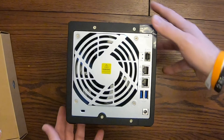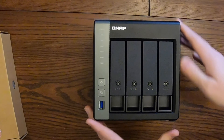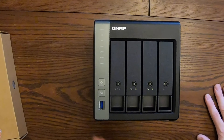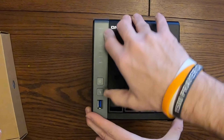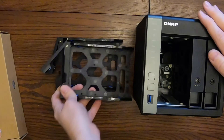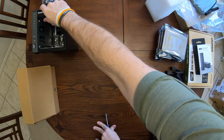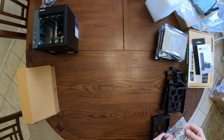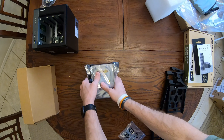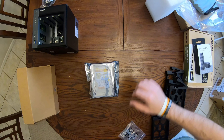You also have the DC power connector here. As you can see, you've got some buttons here on the front, a USB port, and then the 4 drive bays that we're going to go ahead and pull out. So now that we have the caddies removed, I'm going to go ahead and put the NAS over here, get some screws together, and grab these drives. I have four 10 terabyte WD Reds that I'm going to be putting into this NAS.